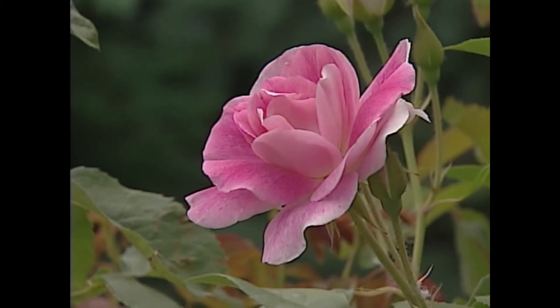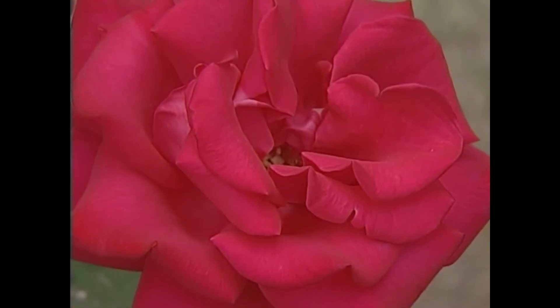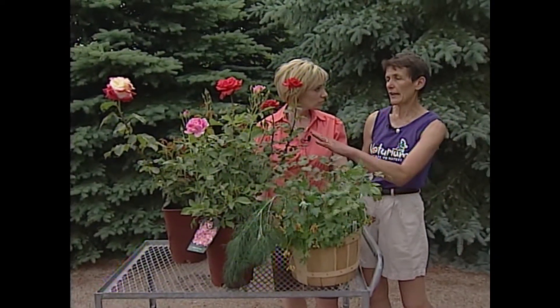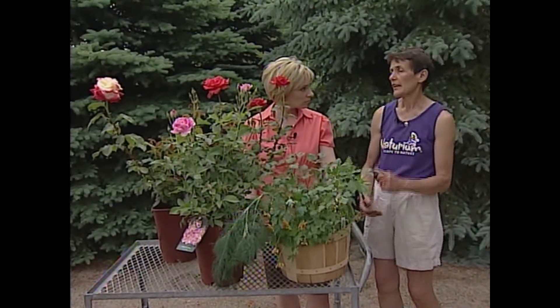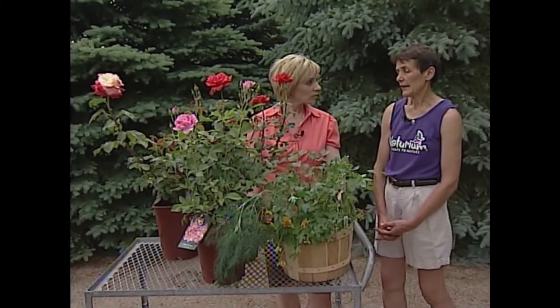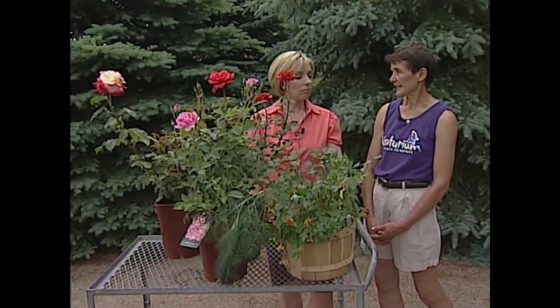Should you cut them back during the summer? Yes, you can trim them back as soon as they have finished blooming. Trim to whatever level you like — if you want them a little shorter, trim a little more — and they will rebloom a second or even a third time the same year.